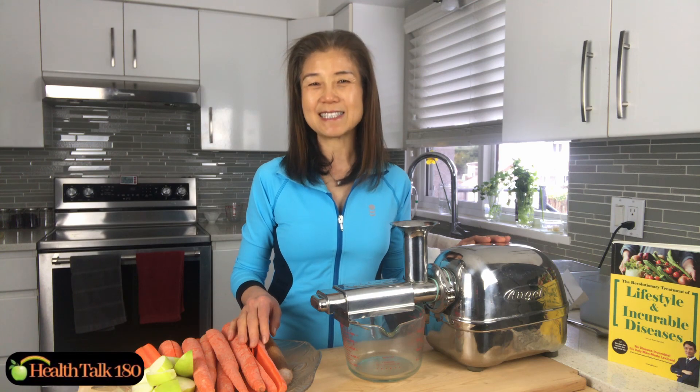I continue to improve my health. Recently some of my friends started juicing and got a Super Angel juicer, so they asked me how best to make different types of juices. I thought I'd make a video today about how to make carrot juice, so now let's get started.